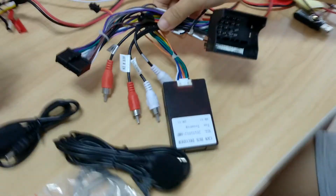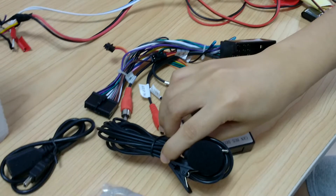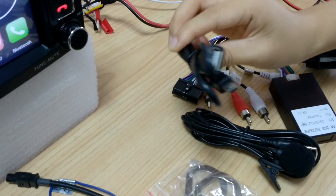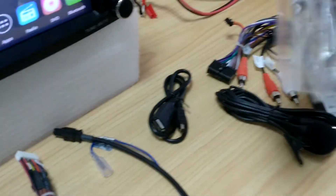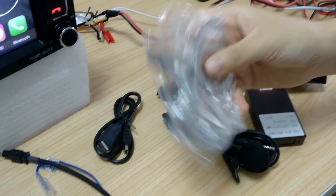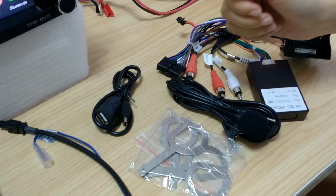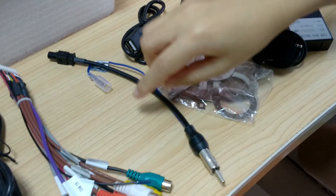You will see a power cable with canvas included, an external microphone as a gift, and a short USB cable which is for front panel use. And this — I think most customers like this — which can help you take the original audio system out. And this one is a radio antenna adapter and RCA cable.